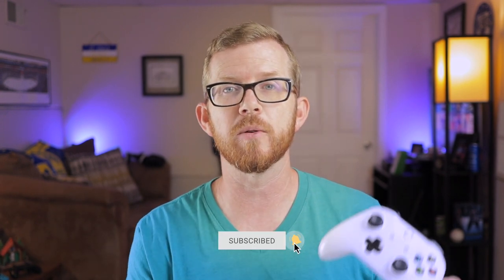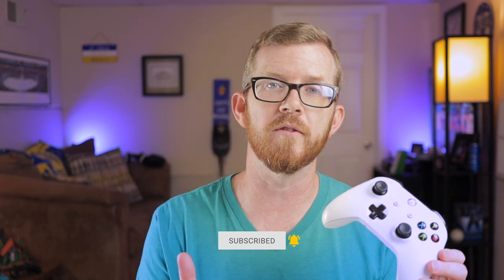Welcome back, everybody. My name is Wayne with Me2YouGameTruck and in today's video, I'm going to show you how to connect your Xbox One controller to your iPhone or iPad.